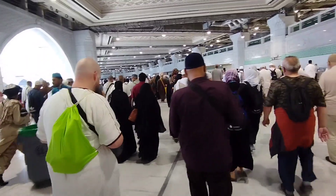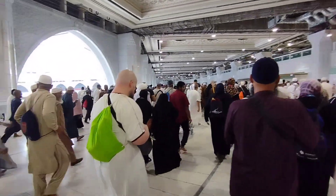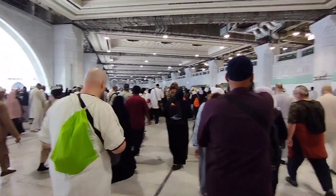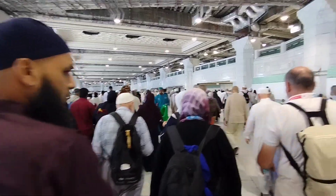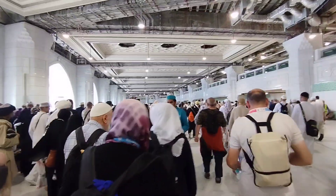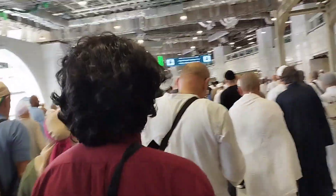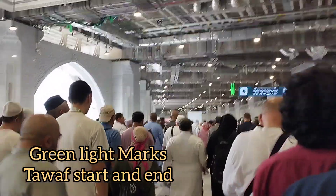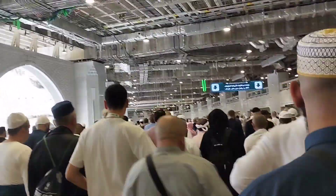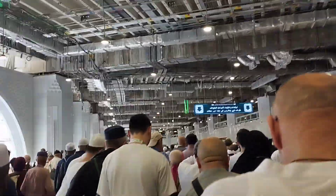So right now we are performing a Tawaf right after Salat al-Zuhr. All these Hajis here are performing Tawaf along with me. We are on the first floor. I will show you guys the starting point and also the finish point for the Tawaf. Since we are on the first floor, we have this green light that we are approaching.